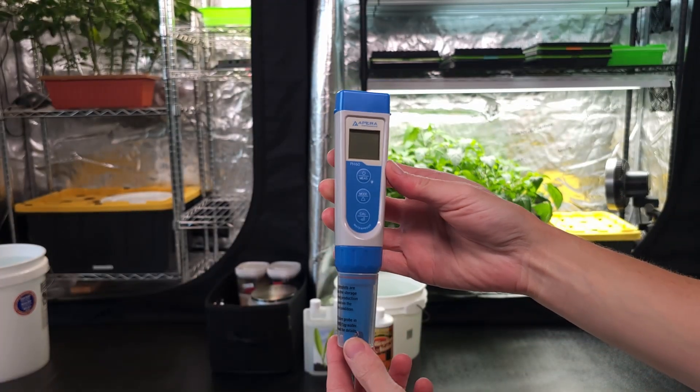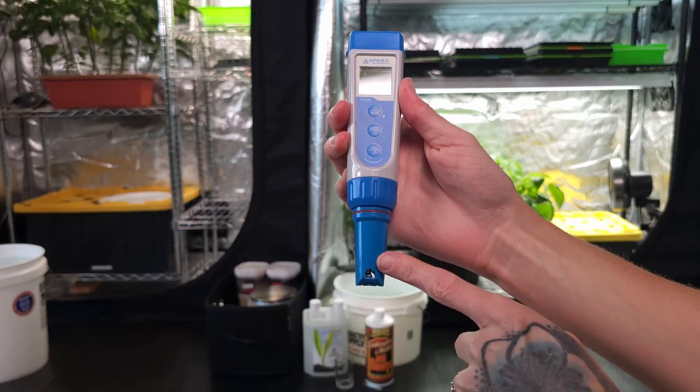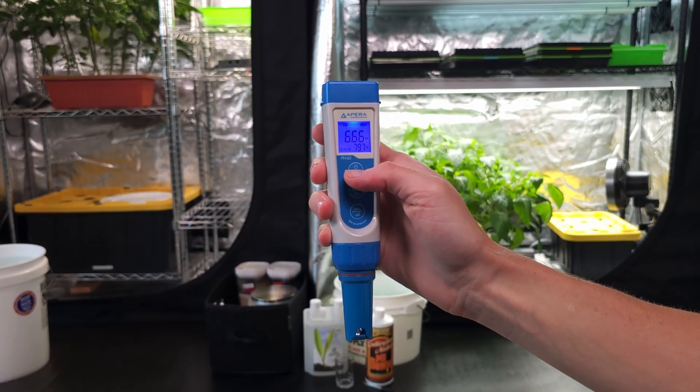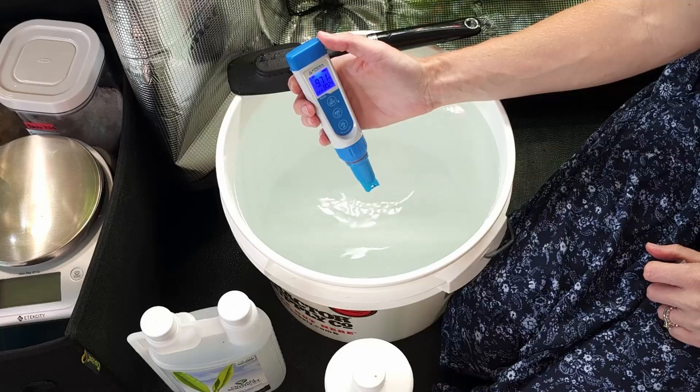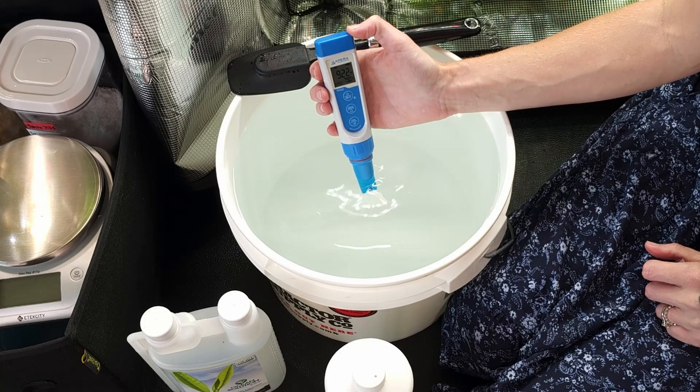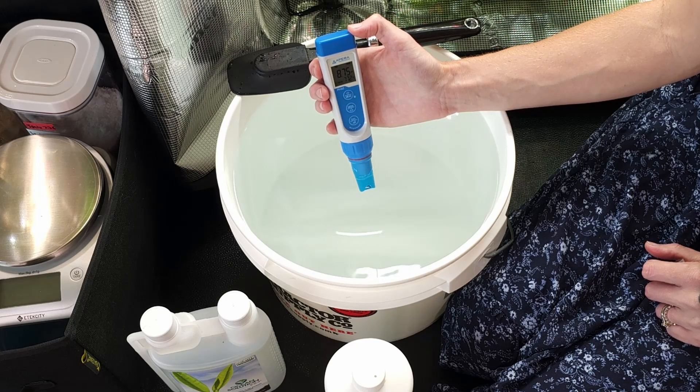Now you can check the pH level using a pH pen. Pull the cap off, stick the bottom part into the water, and turn it on. With the tip of the reader in the water you'll see the numbers change — this is it reading you the water pH. Keep it in the water until the numbers either stop changing or start to slow. Sometimes this takes a bit, and every water source will be different.